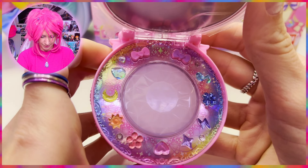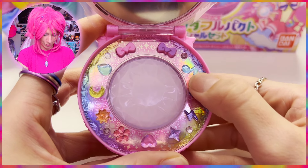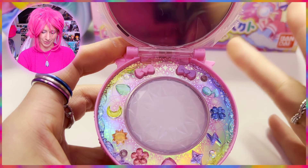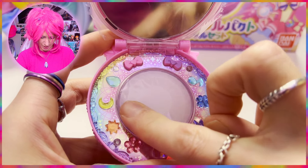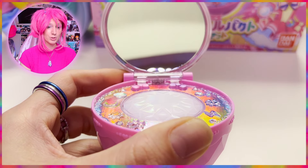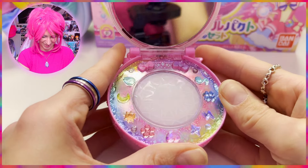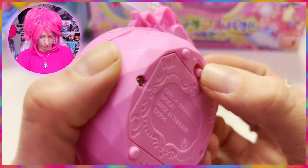Let's open it without breaking it! This is what the compact looks like inside. If you've watched the video about the Kiranico trunk, you'll recognize all these charms — they also appear in a mini game. There are two bows here for Cure Friendly and Cure Wonderful, a big diamond in the center, and there's a mirror. Of course every compact has a mirror — you can have a look at yourself!